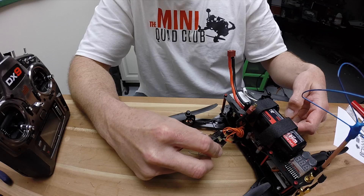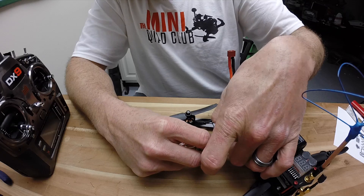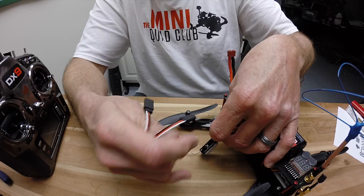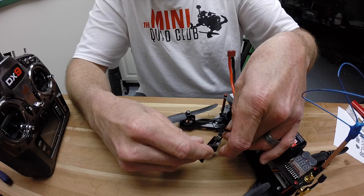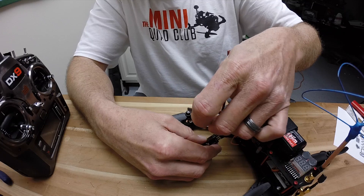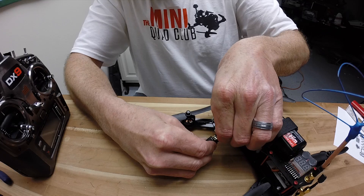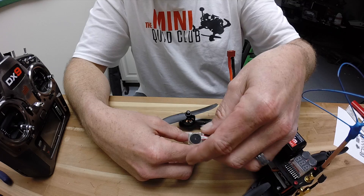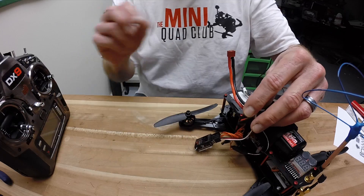What I've done is I've disconnected my throttle from my receiver that's going into my flight controller. The plane finder comes with two cables — one male, one female — so we're going to plug those up, making sure polarity is correct, and then plug directly into the throttle channel on our receiver. Now we have an interruption in the circuit that's going to sense any loss of signal.